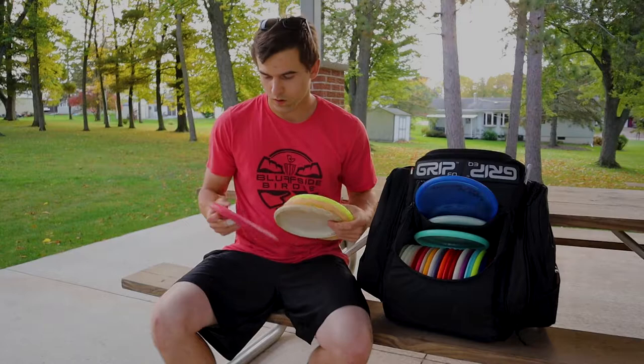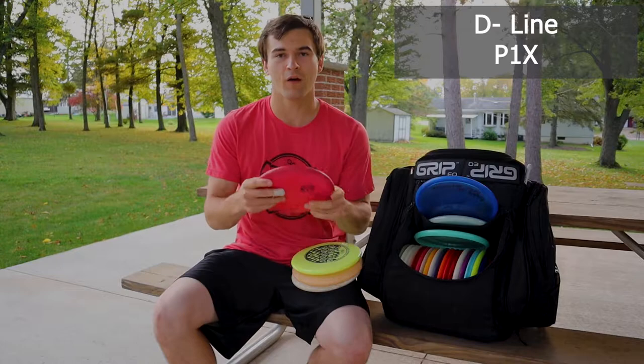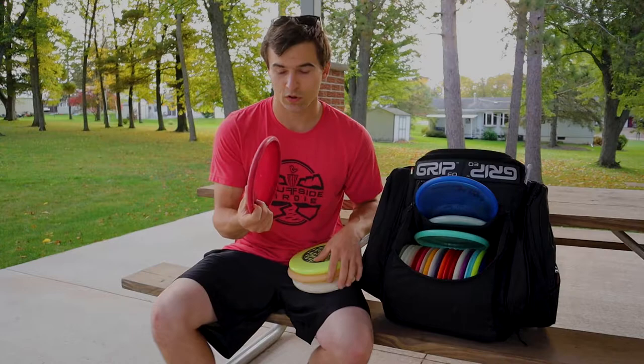Throwing putters and upshot putters from most understable — just put this in the bag. This is a P1X, beat up now. Super straight. If you rip on it, understable. So it's a good approach and good off the tee. Liking it so far.